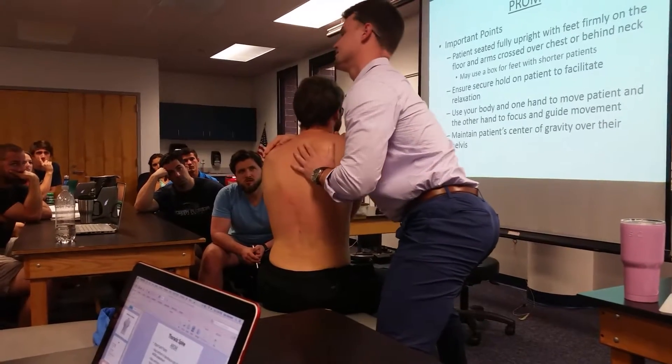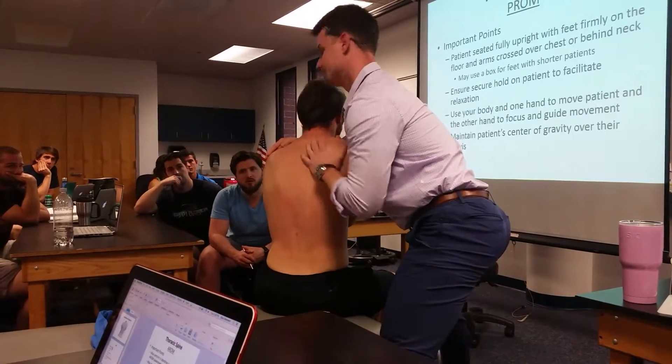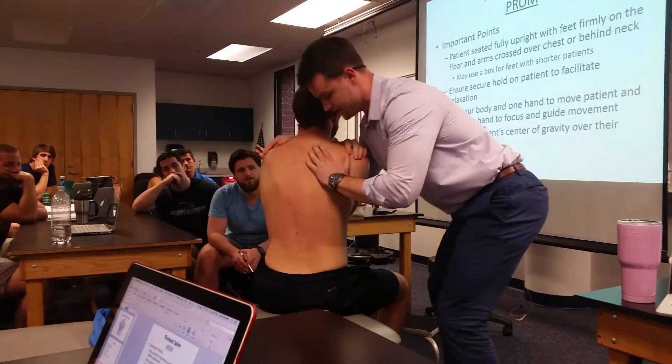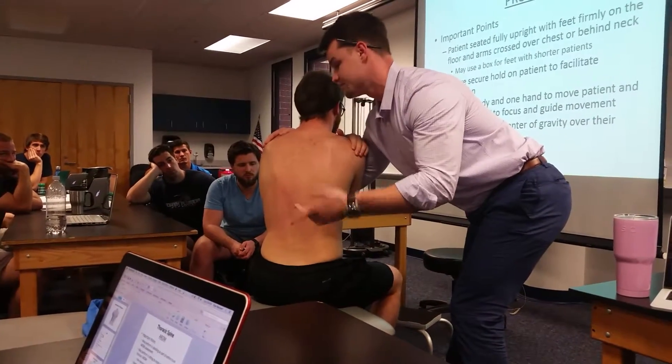And again, you're always assessing pain. I always want to make sure you assess baseline pain before you get into it. So then I'll go right into rotation from this point — so you can go flexion, extension, rotation right away.